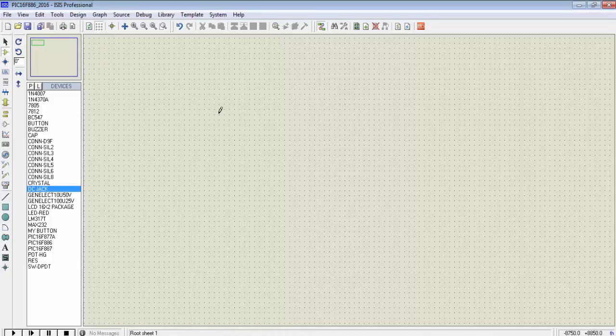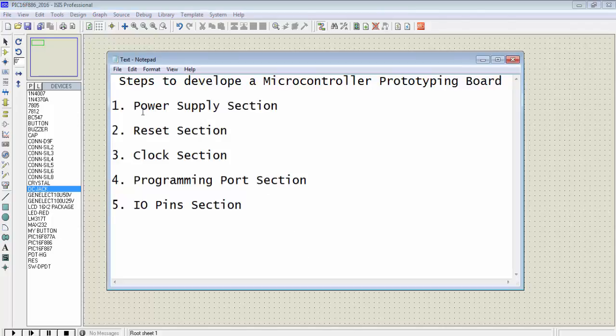Now I am in Proteus, and here I will design the schematic of our prototyping board. First I will start with the power supply section. Keep in mind that the PIC microcontroller can be operated at a maximum of 5V. So how do we design this power supply? Let's start.